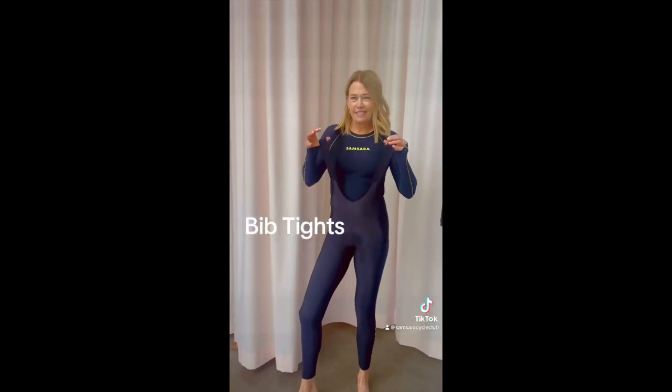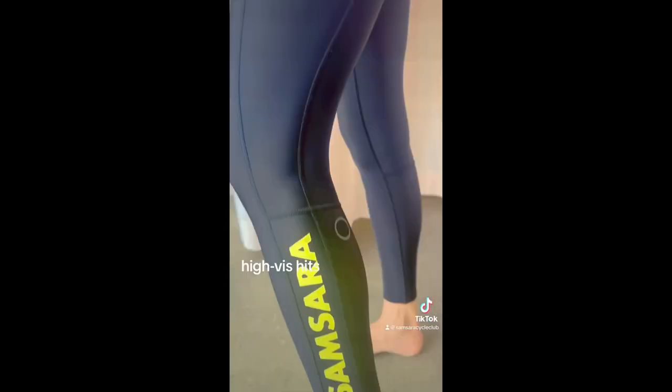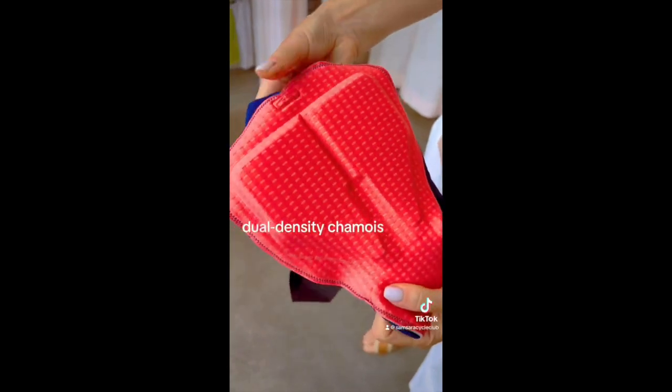Our winter thermal bibs feature super deep pockets, sweet visibility hits, cozy fleecy insides, and a dual density chamois with added ventilation.